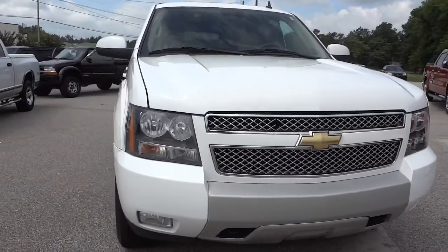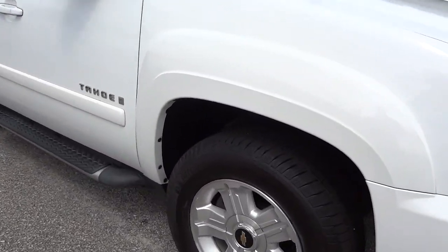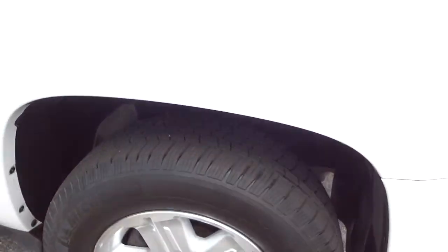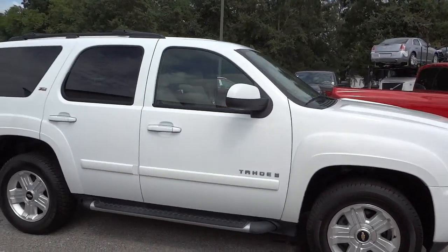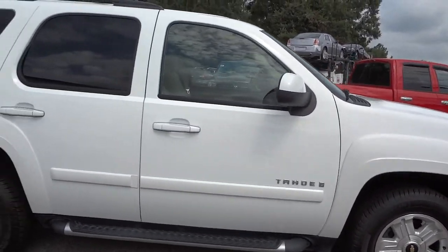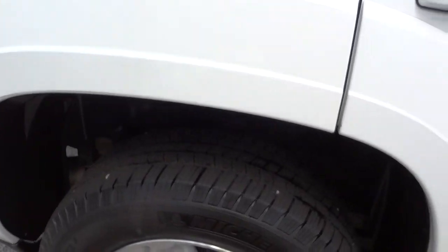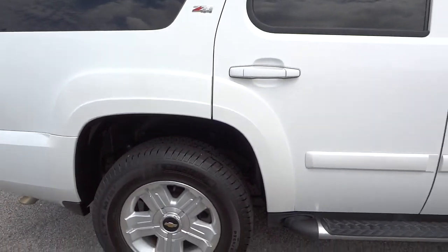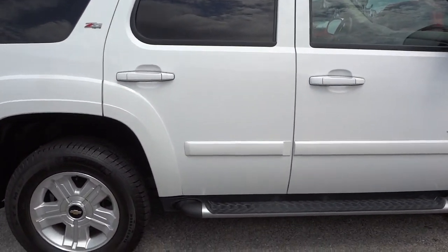It's got the tow hooks there at the bottom and it has the fog lights. It also has a set of Michelin tires in really good condition — they look almost new as far as tread depth. You can also see the side steps there.